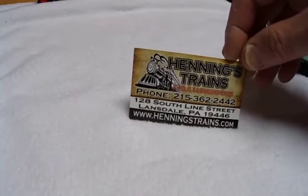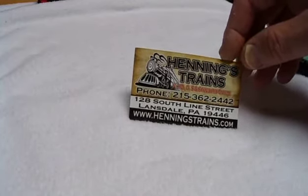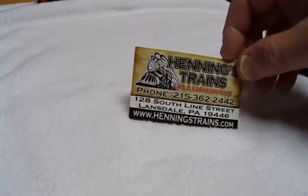Hello everyone, David here. I stopped at Henning's train store today on the way home from work and picked up a couple of things.